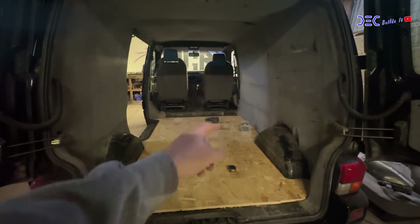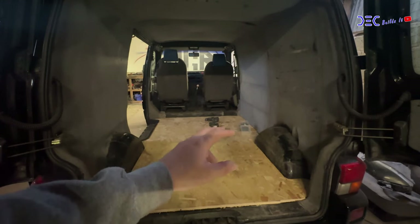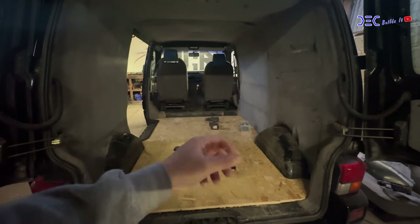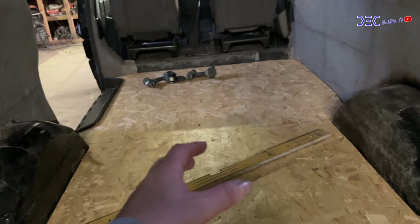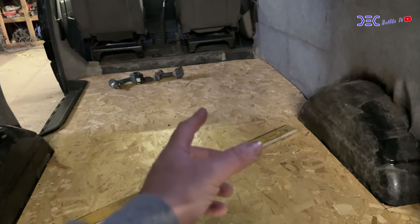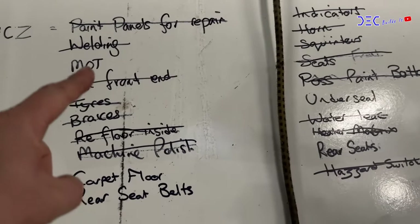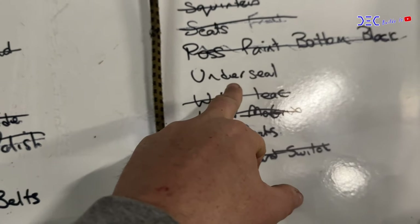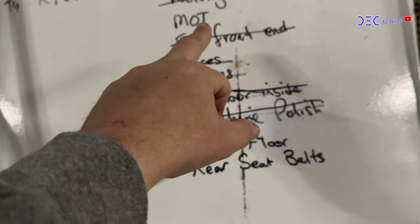I've had enough of this — it's getting right on my nerves. I keep breaking drill bits and I have no idea why. I'm going to do this bit off camera. After a lot of hassle and snapped drill bits, that floor is now all secured and it isn't going anywhere. Looking at the list, we've got most of the stuff marked off — underseal the underneath, carpet the rear floor, rear seat bolts, and MOT. So not an awful lot left to do.